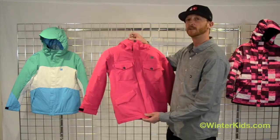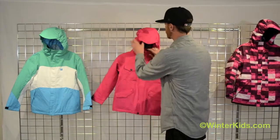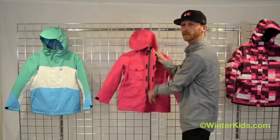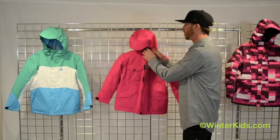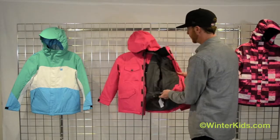It's a great jacket with 10,000 millimeter waterproof and breathable fabric, so it'll keep you nice and dry and it's going to keep you warm. This is 120 grams of polyfill insulation, so a real nice insulated jacket.